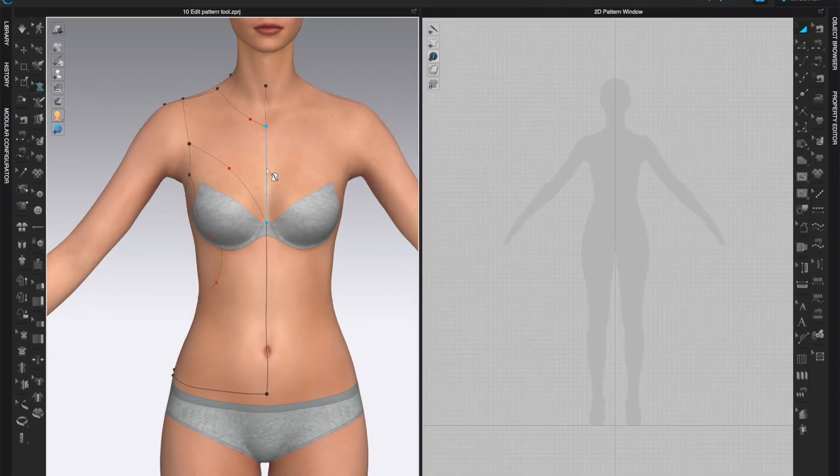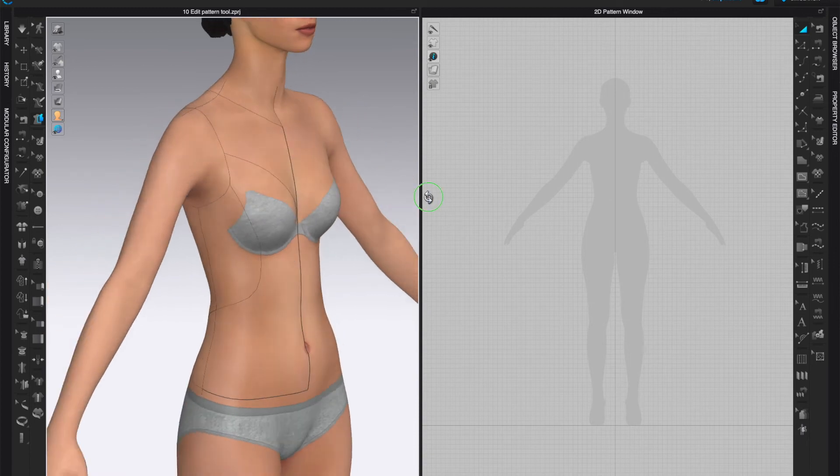In the 3D window, make sure you're in the Flatten tool. The instruction says: select all areas to be flattened, then press Enter (Return on Mac). Click somewhere inside each pattern piece. If you select just one pattern piece and press Return, it will generate that individual pattern piece independently. But if you want to generate all pieces and have them sewn together, select all pattern pieces by holding Shift.